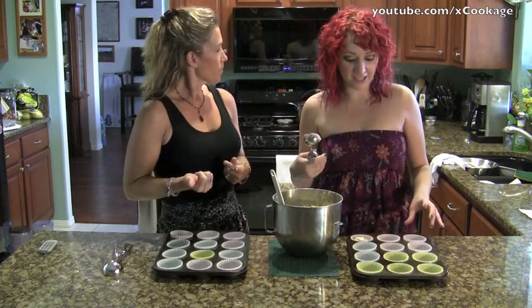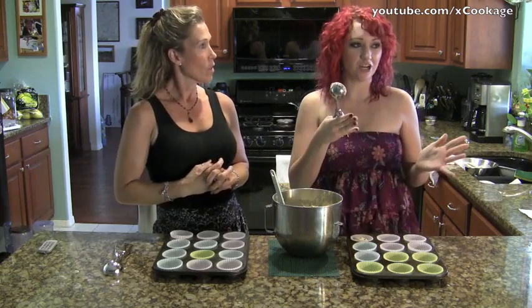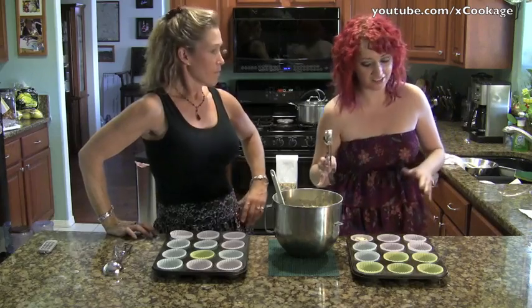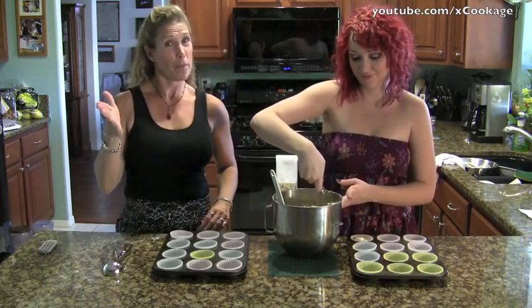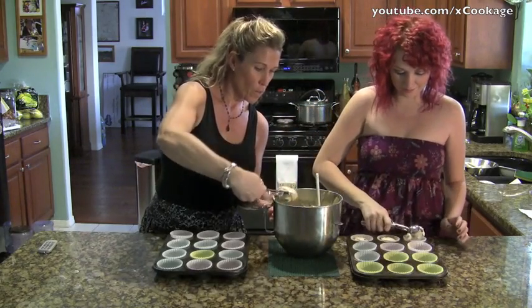The other thing is it keeps them with a uniform shape. If you don't use them, sometimes your cupcakes will go higher on the sides and have like a dinosaur egg shape in the middle, and it's not attractive. We want pretty cupcakes — isn't that the point of cupcakes?